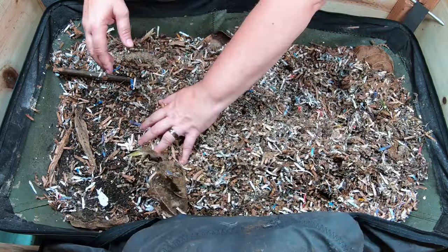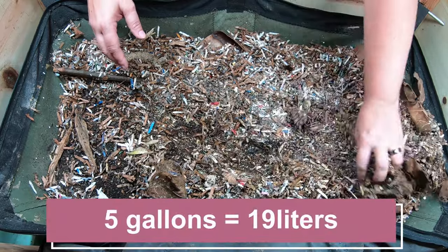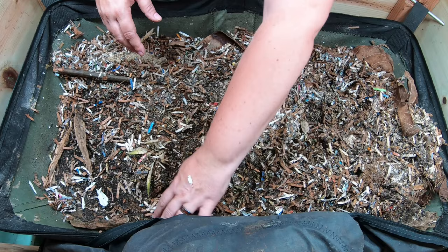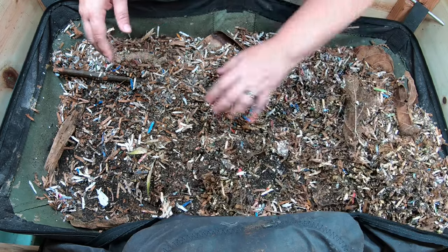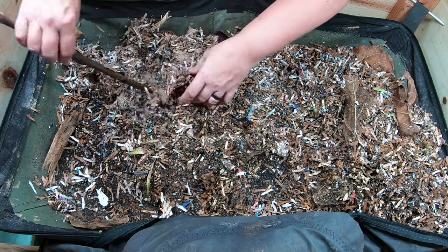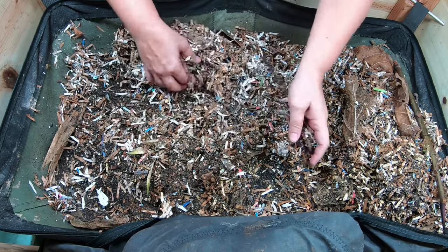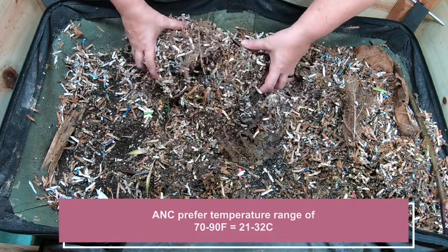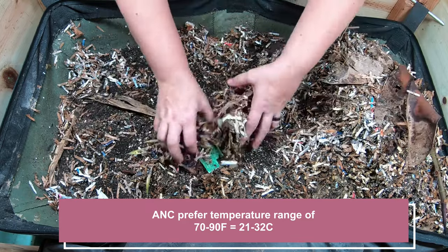We put probably five gallons of bedding in here, and because it's getting warmer, these worms are going to start going through way more food. That's one of the things that I have learned about the African nightcrawlers — when they are in their preferred temperature, and this probably goes for every kind of worm, they eat an insane amount of food.